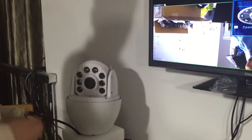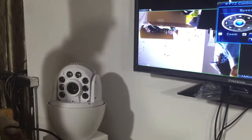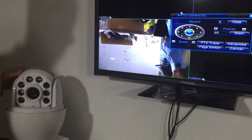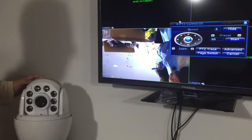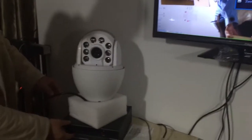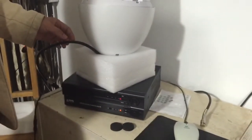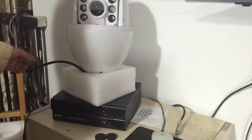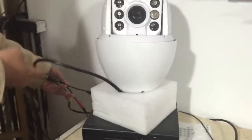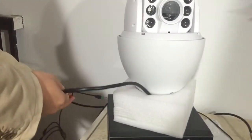Hello everyone, I'm Robin. This is our 801 series PDT camera — an AHD camera. This is our DVR which supports AHD Edge, AHD M, and AHD L signals. Let's get started.